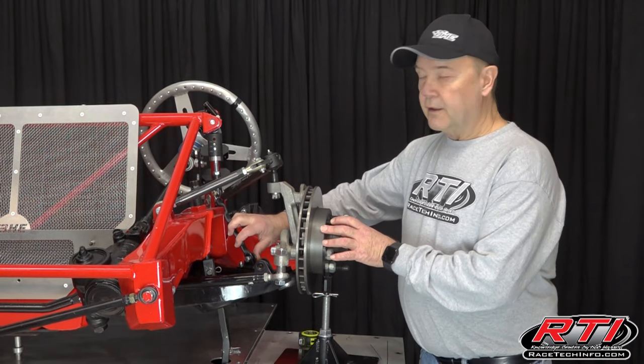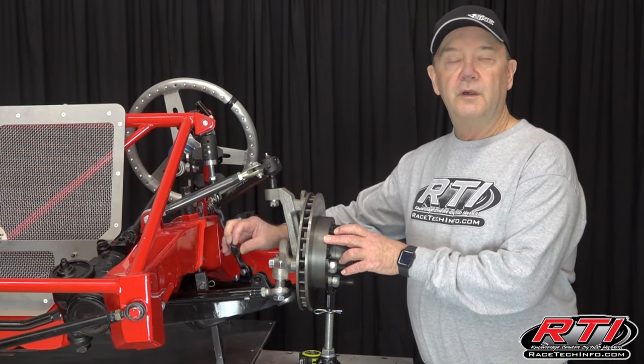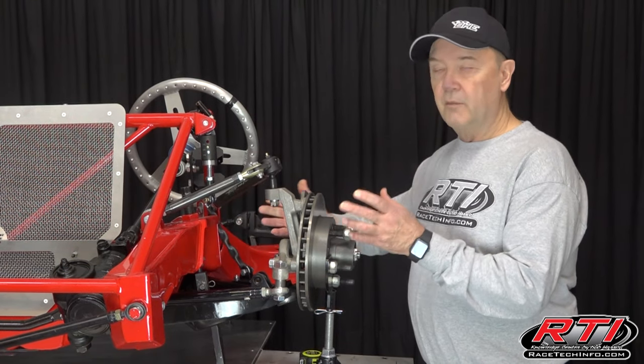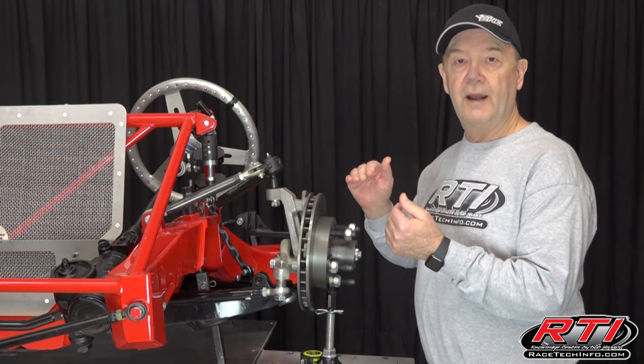What messing with this chain can do is it can either get you to the point where your race car can get more side bite, or you can get more left rear drive. I'm going to explain how I originally set it, because I always set my chain at a neutral spot of a one and a half inch drop.